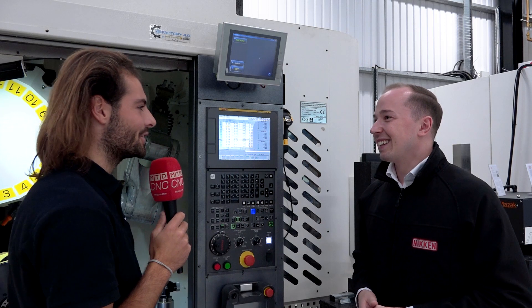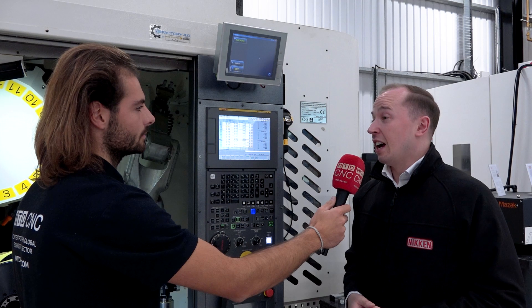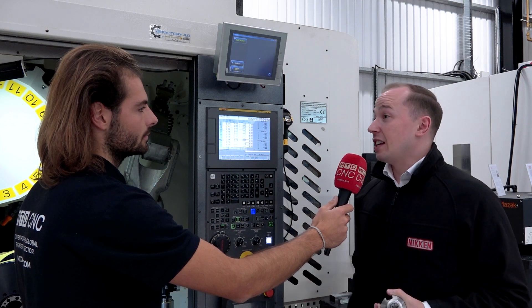It's almost like magic, isn't it? It absolutely is. It's intended to be very straightforward and simple, and really intended to make the operator's life easier.